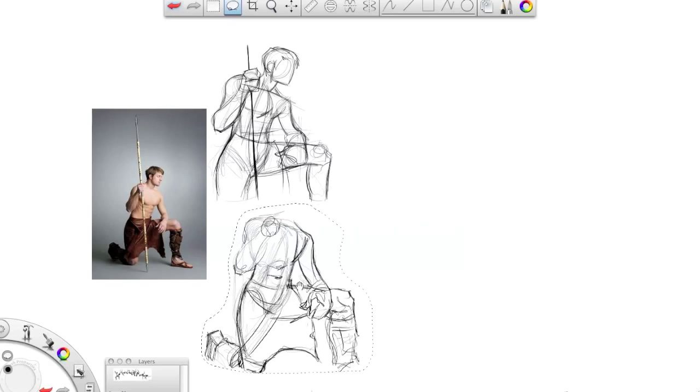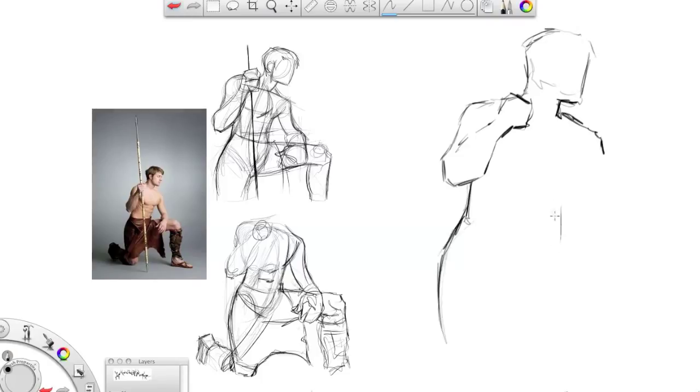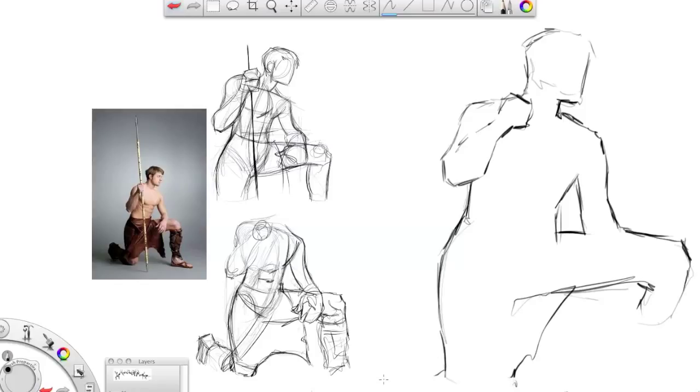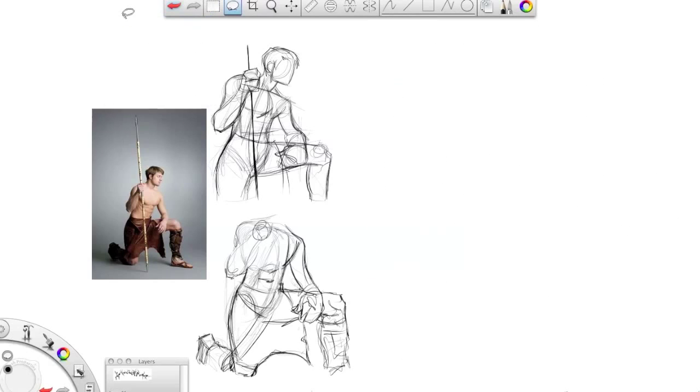I want to show you what you shouldn't do — and I've seen a couple of people send in samples that do this. They just focus on drawing the outside of the figure. They're not doing any of the shapes on the inside; they're not doing their foundation. Sure, you can get close to the silhouette, but you're not going to be able to redraw this person from scratch. So that is not how you should be doing it — you should be doing it one of the first two ways I showed you.